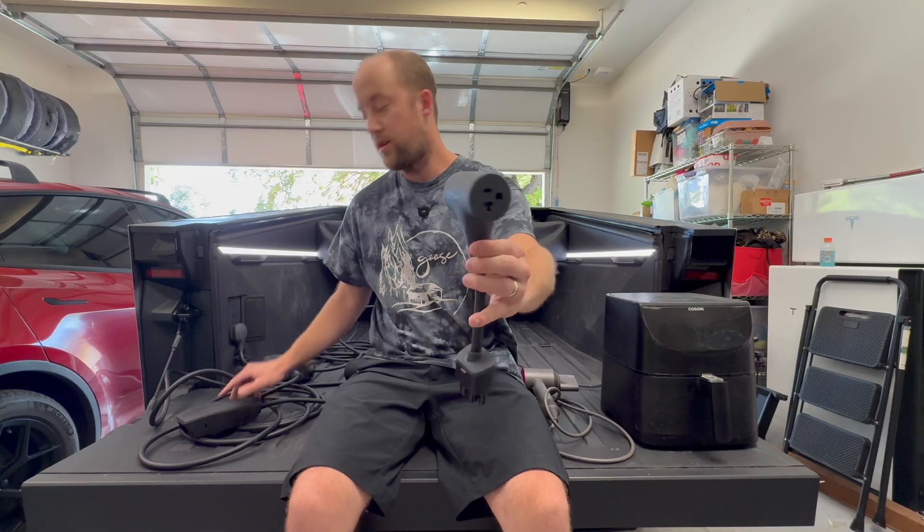This lets you plug into the mobile connector and have two 120-volt outlets by plugging into your charge port instead of using the bed outlets.